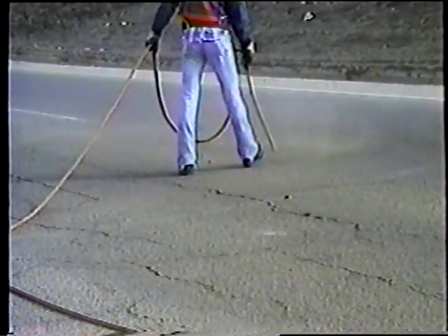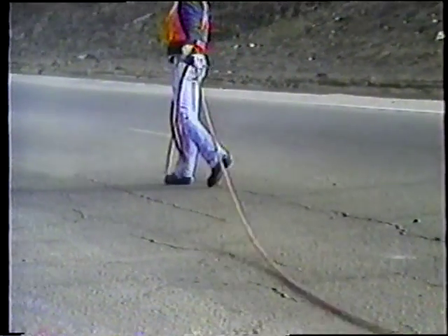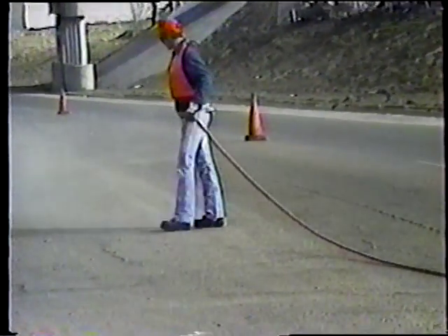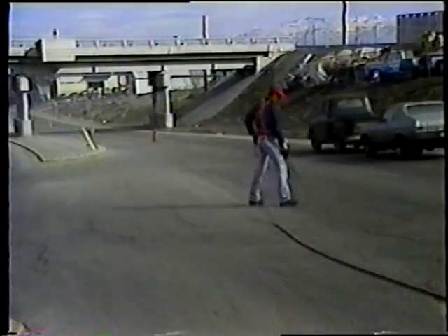Después de limpiar una grieta o fisura, casi siempre quedan algunos desechos sobre el pavimento. Resista la tentación de soplarlos fuera de la carretera con el compresor. Recuerde que usted solo debe limpiar las grietas. Si usted soplara los desechos, podría empujarlos de regreso a la grieta. Y además, esta pequeña cantidad de desechos serán eliminados por el tráfico de cualquier manera.